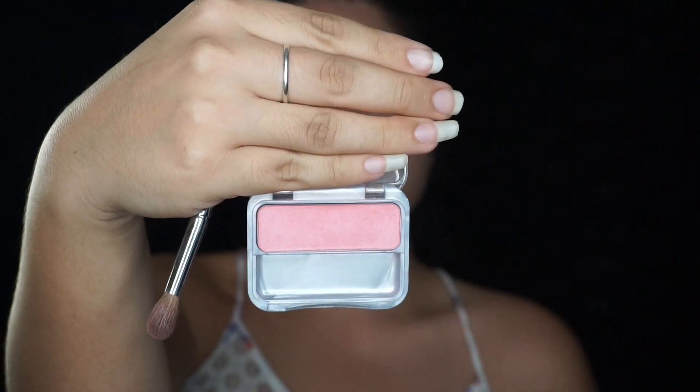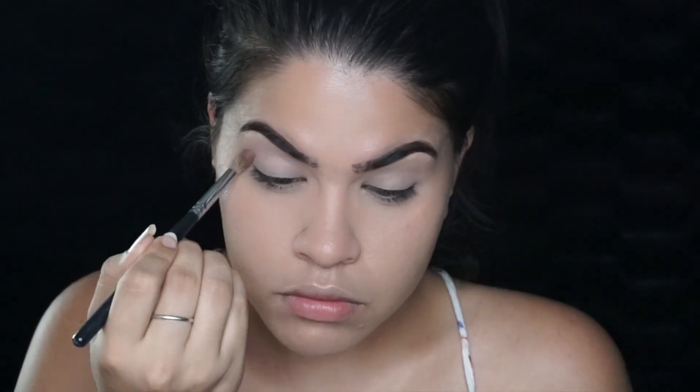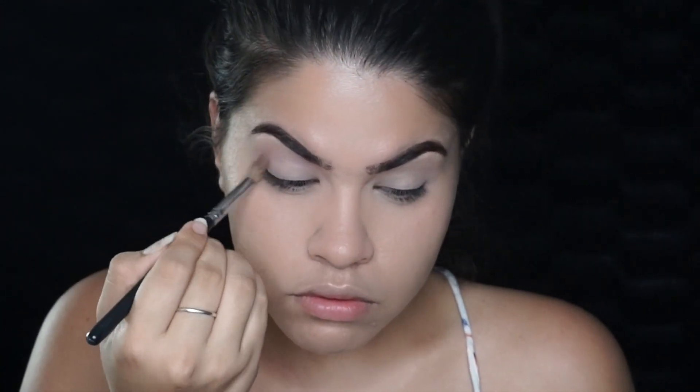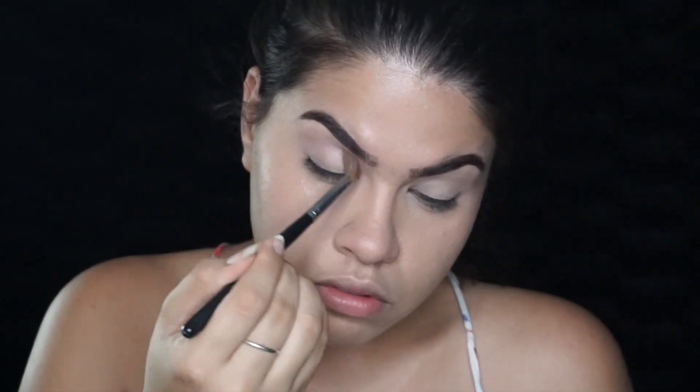Taking a light pink shade — this is actually a blush, the Classic Pink blush by CoverGirl — I'm going to dust that into my crease. I want to slowly start building up my pink colors, starting from the lightest shade of pink and working my way to a darker pink, then popping in some purples later on.